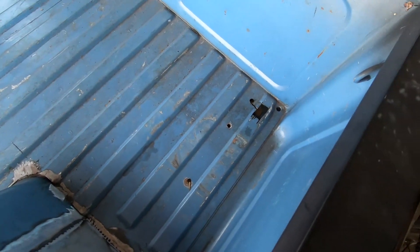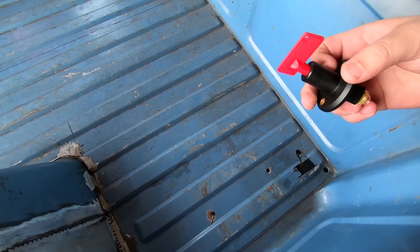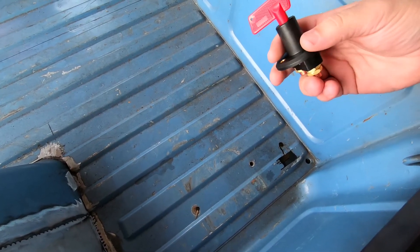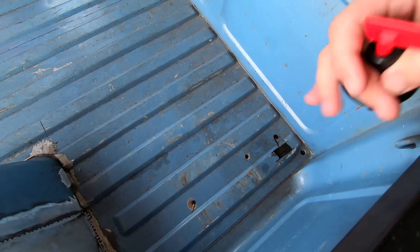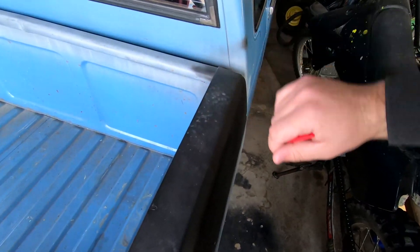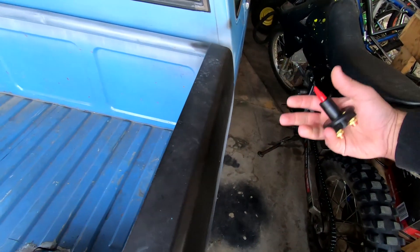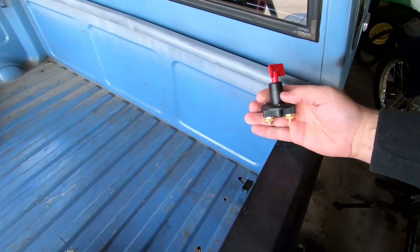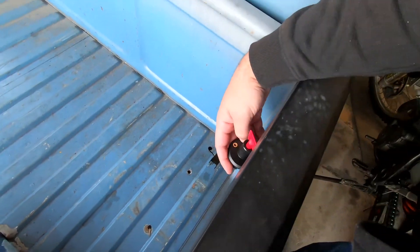NHRA rules say that if you relocate your battery, you've gotta have a battery shutoff switch outside of the body of the car. That way, if there's a fire or you wreck, someone can run up and turn off the car without having to get inside. So this will be the battery cutoff switch, and it'll go right above the battery.